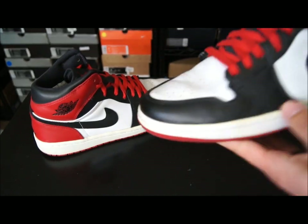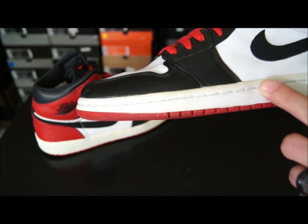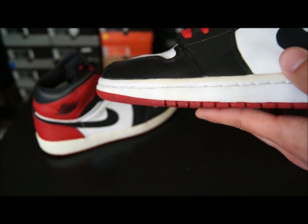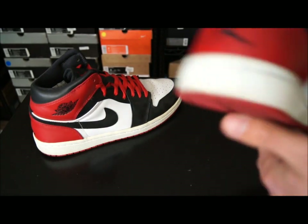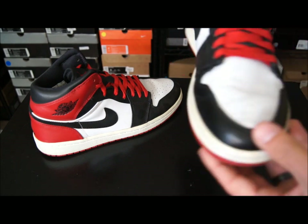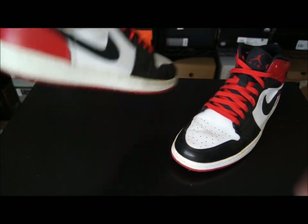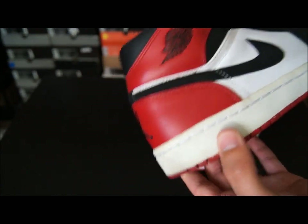I pretty much wore these to death. There's some sole separation along the sides here. They still can be worn since the midsole is attached by stitching. The Air Jordan 1 is one of those really durable models. However, there's a lot of yellowing along the midsole. I just wore through these like crazy — almost every single day from the date that I got them, and then I put them in the box for a little while.